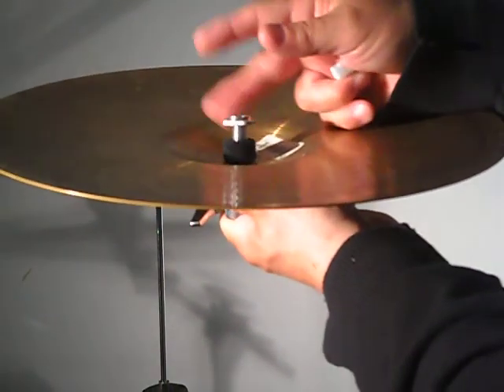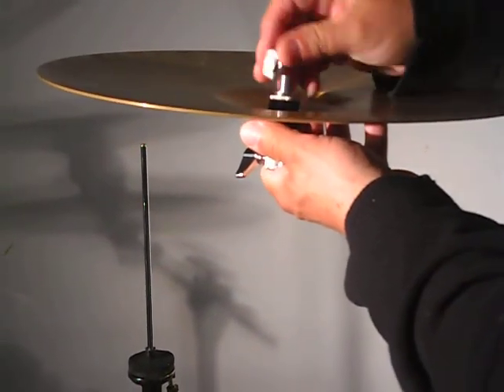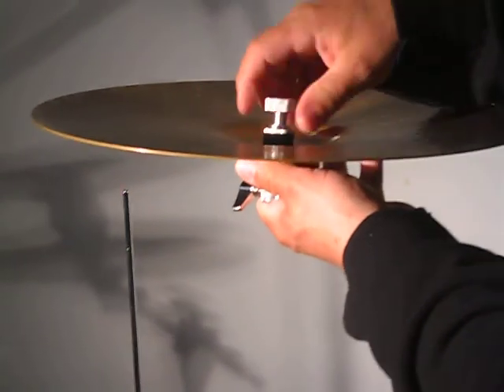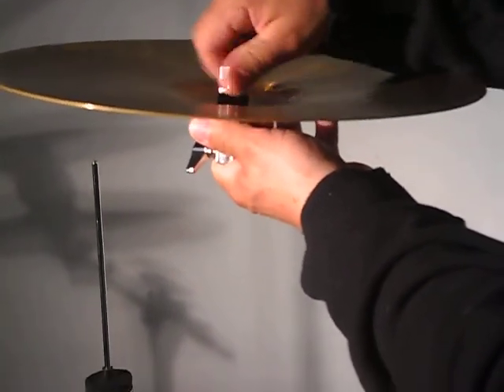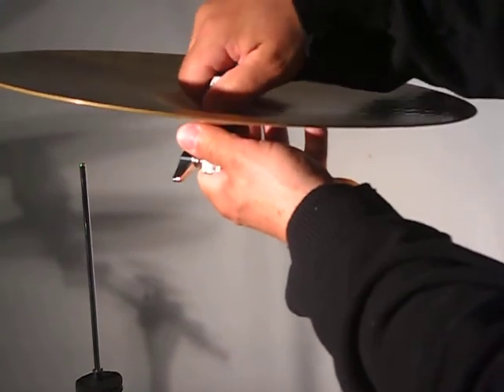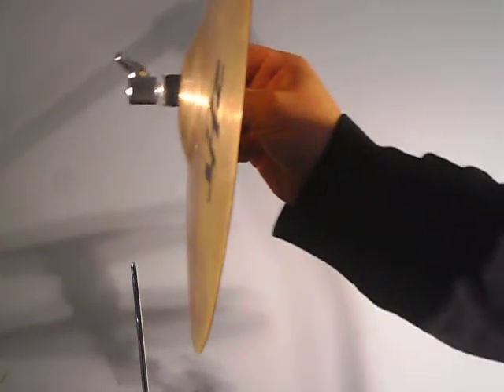We'll take our nut, put it back on there, and then our safety one, which is sometimes a little tricky to go on. And then we'll do that, and as you can see, it grabs the cymbal.